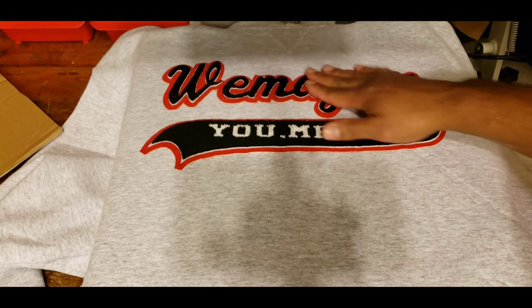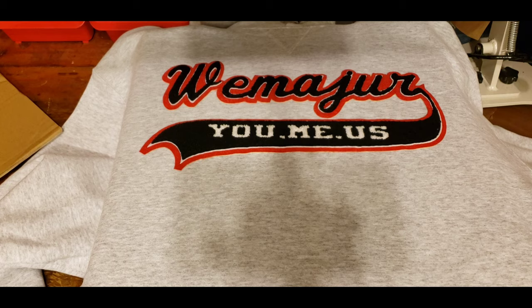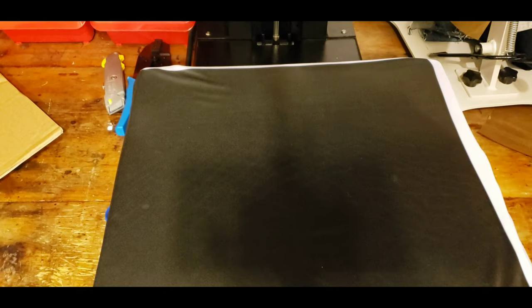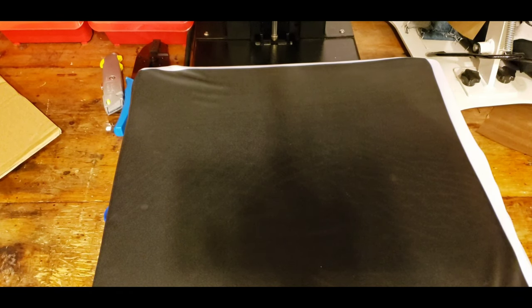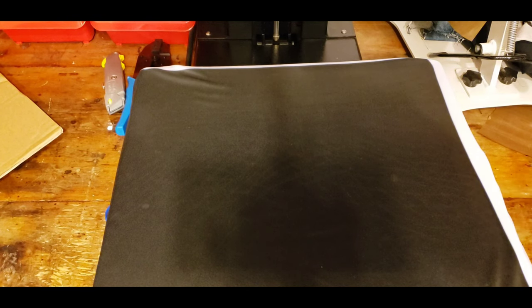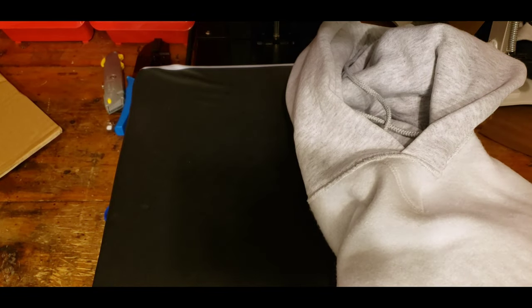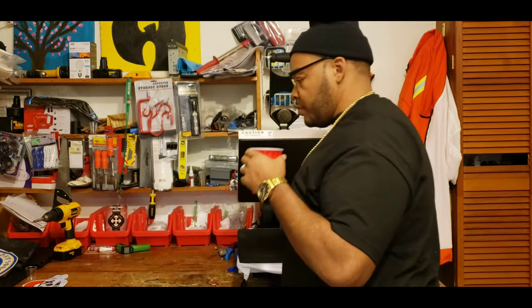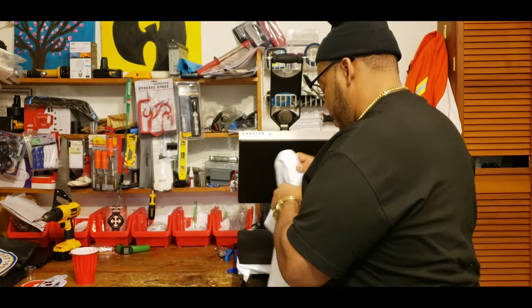We ain't done yet because we have to do the other side. So we turn it inside out and we're gonna press it for 30 seconds from the inside as well. I'm backing the camera up a bit — maybe you want to see how beautiful I am! Let's get this thing turned inside out and do the other side.